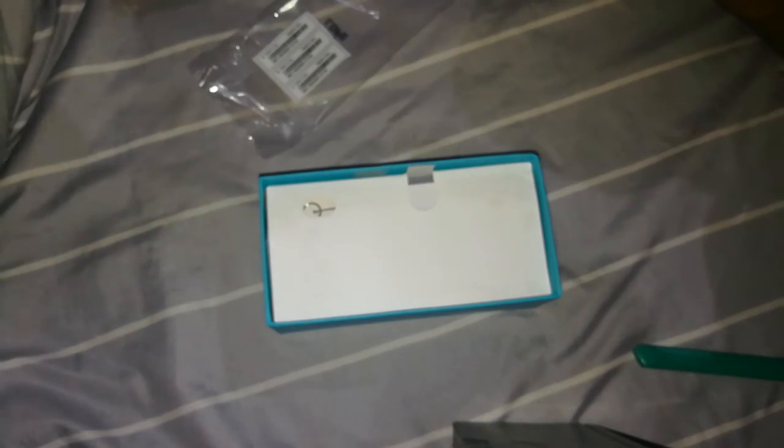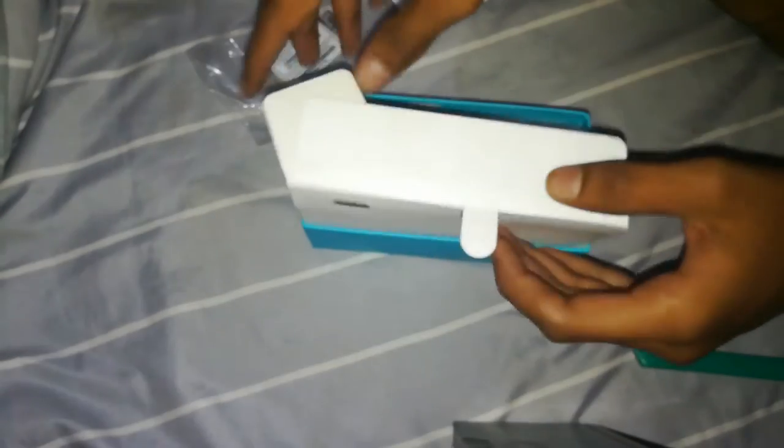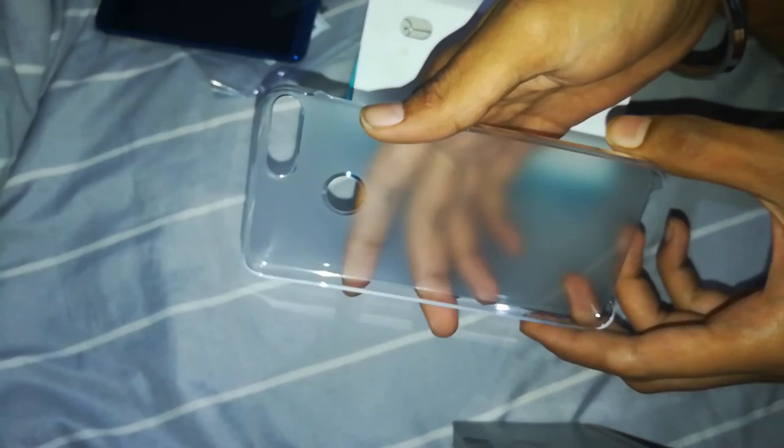Inside the box we have a Huawei warranty card and information booklet, and a quick start guide which is very concise. It also has a hybrid slot — I don't like that — but we get a SIM ejector tool, and a case, which is a very good point that you get a case in the box itself.